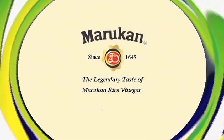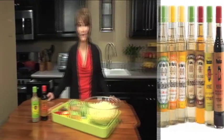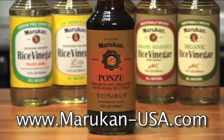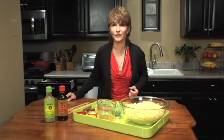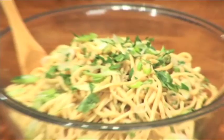You're watching VegTV. In the VegTV kitchen today, we're making two dishes with Marukan soy ponzu — a premium soy dressing with sudachi citrus that adds depth of flavor and so much character to so many dishes. The first thing we're going to make: cold sesame noodles.